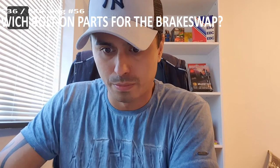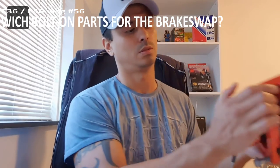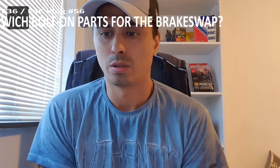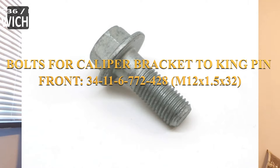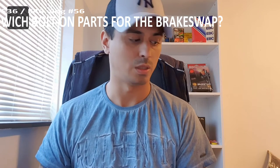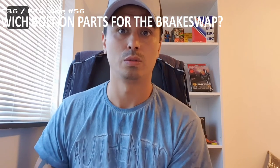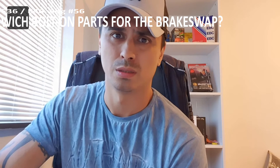Bolt on parts number four: the bolt for the caliper bracket to the kingpin. The front and the rear bolts are different — I'll put the part numbers on screen. The reason I mention this is because one old bolt broke off and is still stuck in my kingpin on the E36, and on my E46 one bolt got loose. They're only a few euros a piece, so just buy these bolts. They are exactly the same on the E36 and the E46. Just buy them — it's really a pain when they break off or when your brake gets loose.